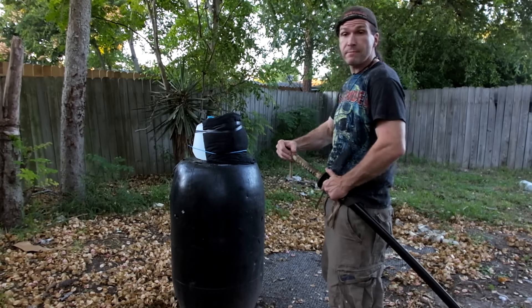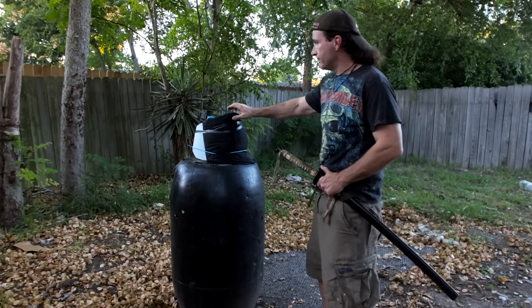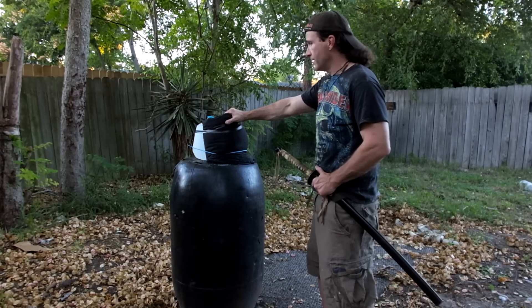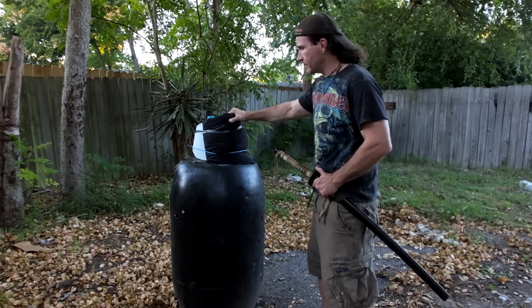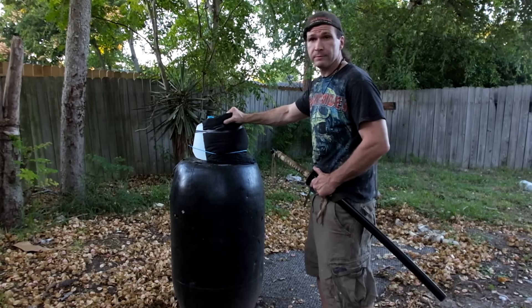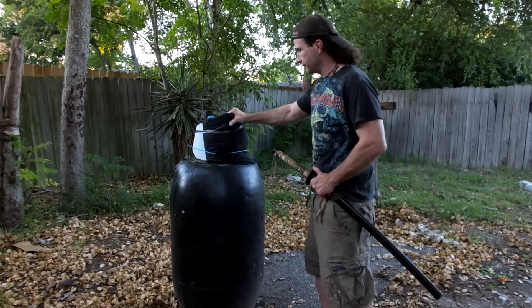Now, this may not be equal to actual gambesons. There were gambesons back then that were way tougher than this that were standalone — they had perfected the art. We're just using a bunch of layers of cloth that we think is linen-like and coarse and strong with a little bit of padding. So let's go ahead and try this out.